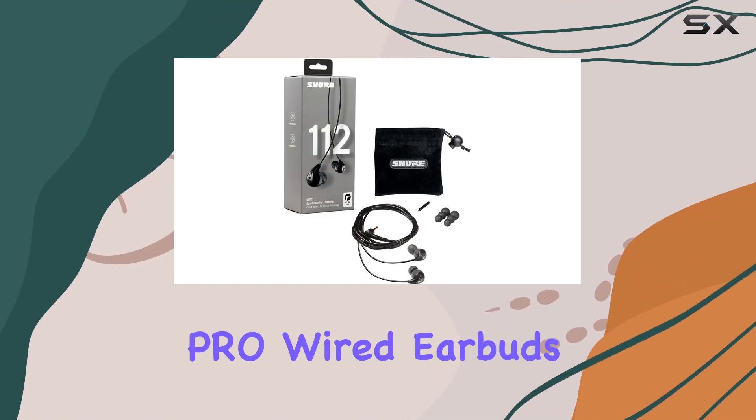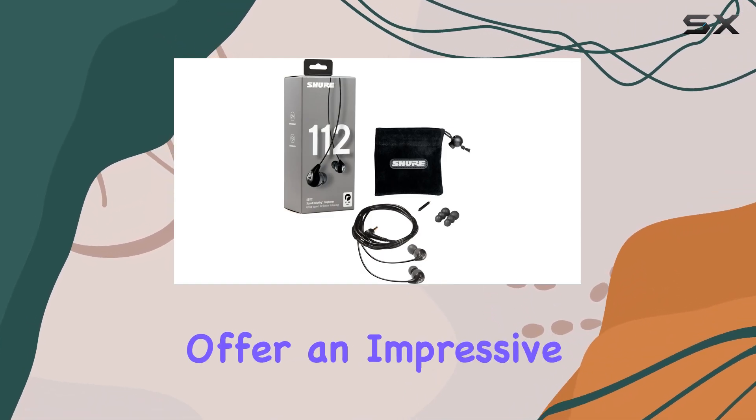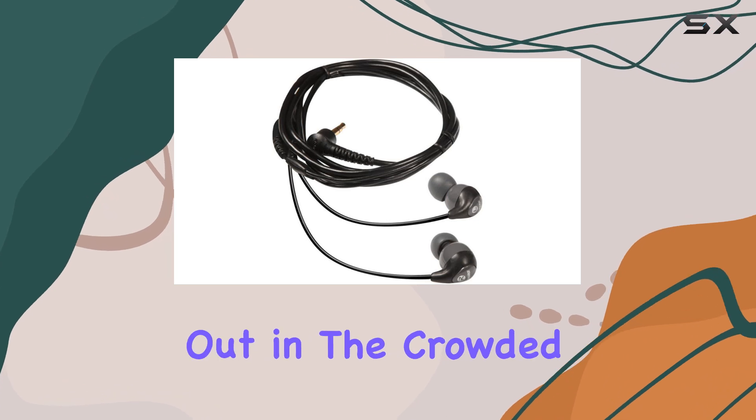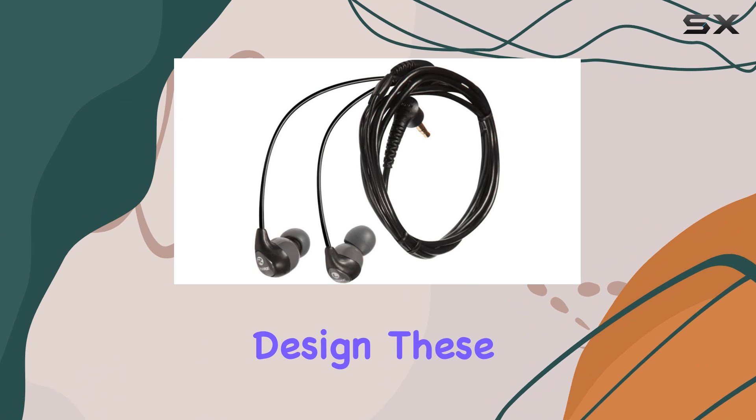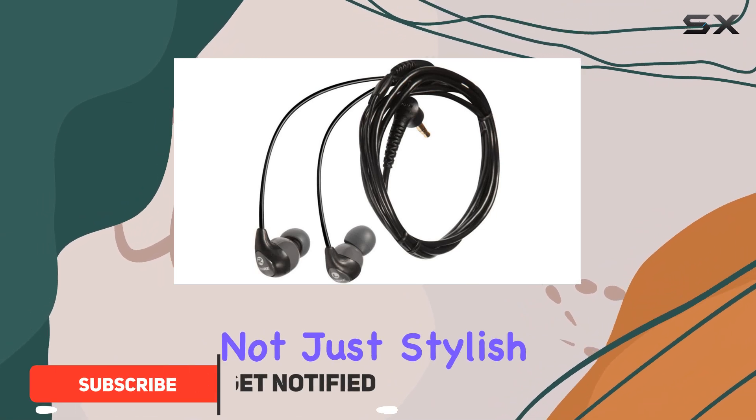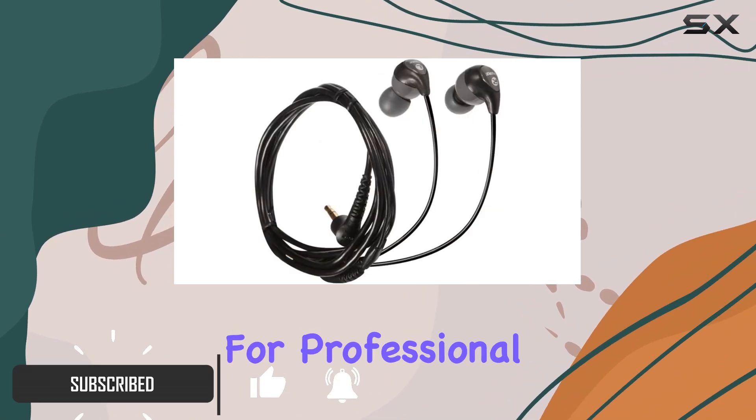The Shure SE112 Pro wired earbuds offer an impressive listening experience that stands out in the crowded market of in-ear monitors. With a sleek gray design, these earbuds are not just stylish but also engineered for professional sound isolation.